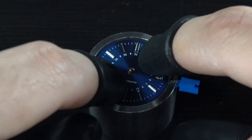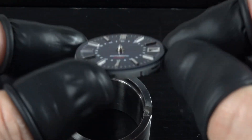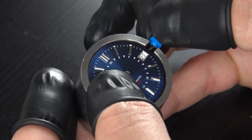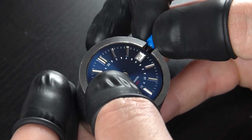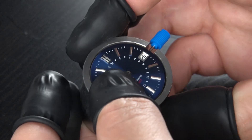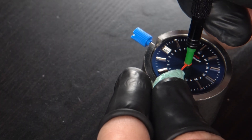I check for any gaps between the dial and movement, and there are none here, so we can move to the next step. Let's install the hands. First I pull the crown to the second position, rotate clockwise, and stop as soon as the date switches. This indicates that the hands are in the midnight position.